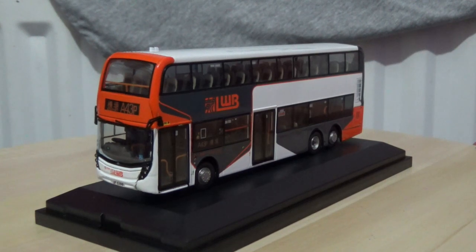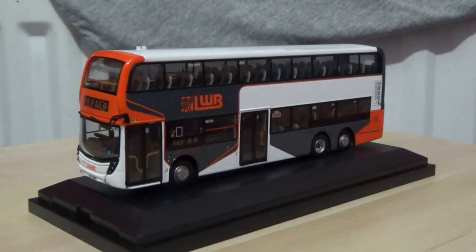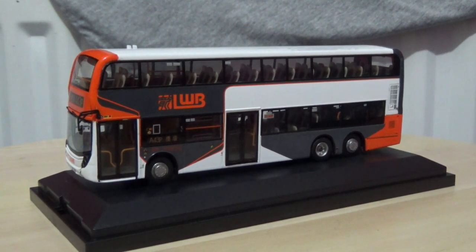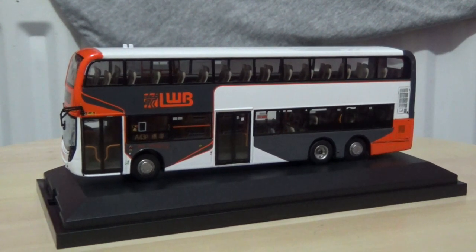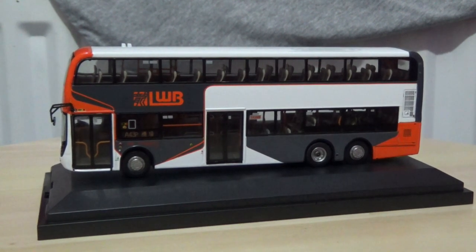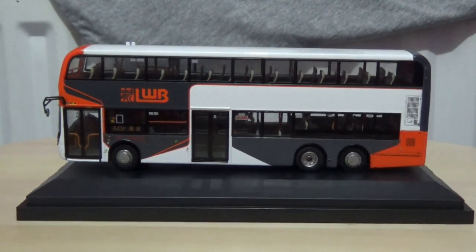As you can see, the model is very impressive in detail. There are separately fitted seats, luggage racks, and grab irons or handrails — whichever you prefer to call them. The model also has various other separately fitted parts, including the wing mirrors and the wipers.